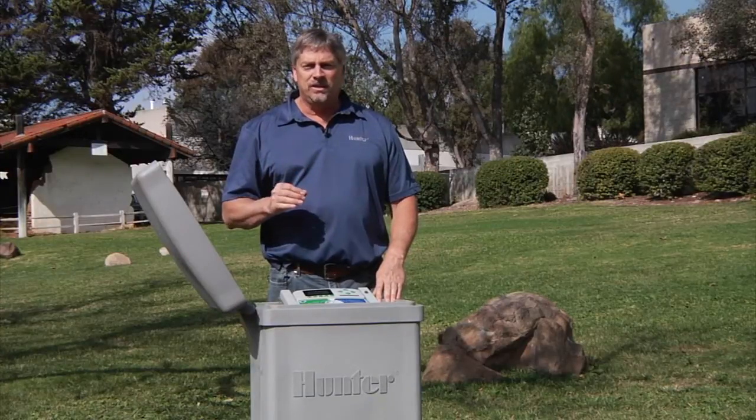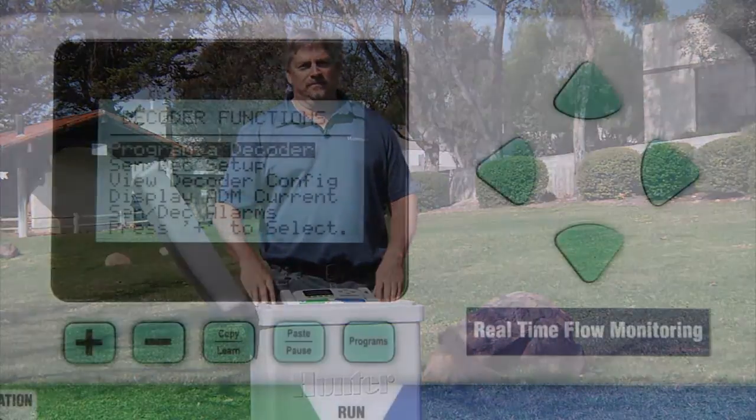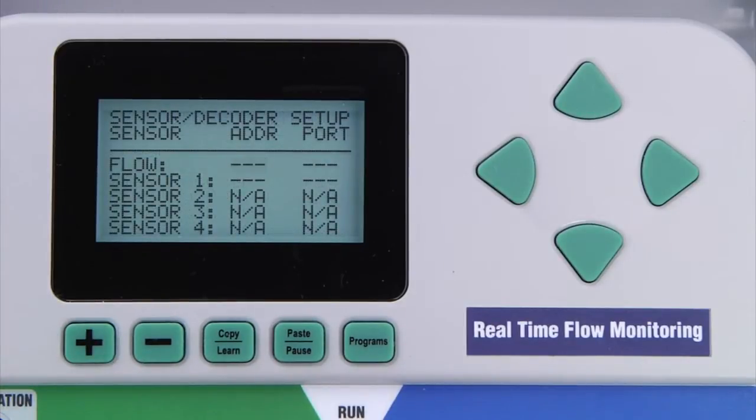The last step in configuring the sensor decoder is to tell the controller which sensors are connected to the sensor decoder. Within the decoder functions, select Sensor Decoder Setup. In this screen, you'll be able to assign the decoder's address and the port. We'll assume that we are using one sensor decoder for a flow sensor and for a rain click. Therefore, we'll assign address 1, which is the address we programmed into the decoder, and assign port A for the flow sensor input. Since we are using the same decoder, we'll assign the same address for the rain click, but this will be connected through port B. This tells the controller which sensor decoder inputs to look for.